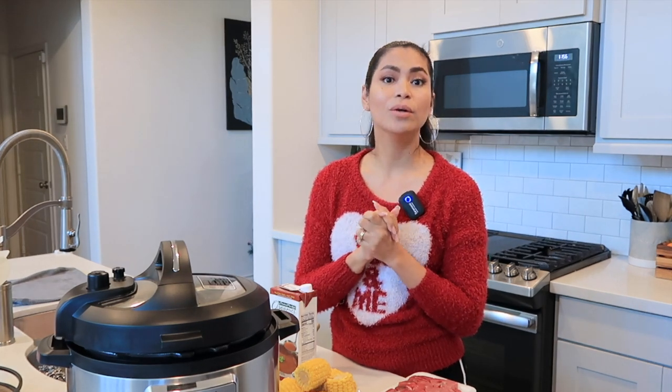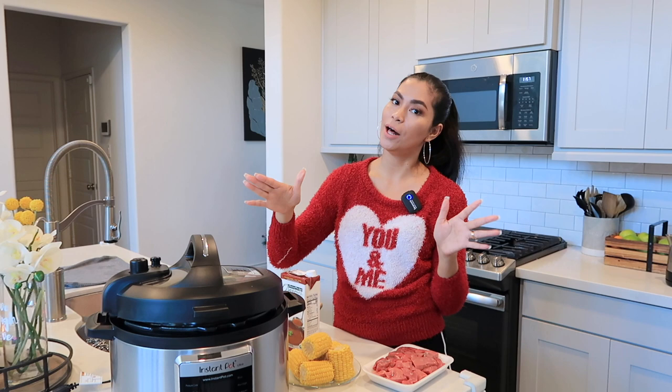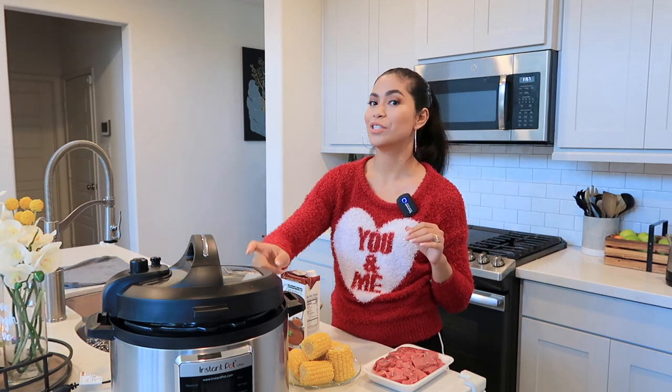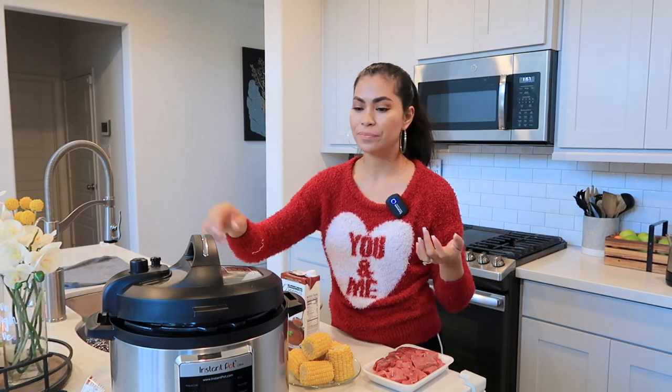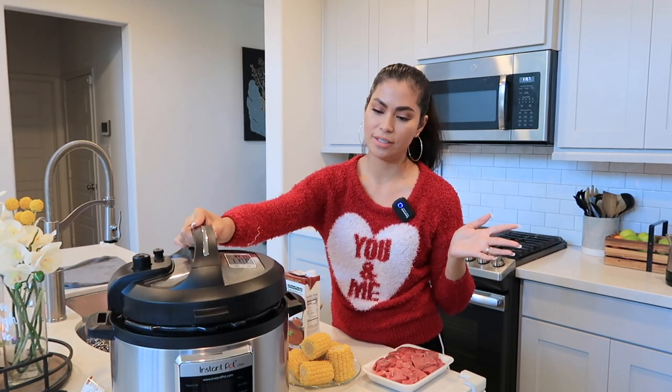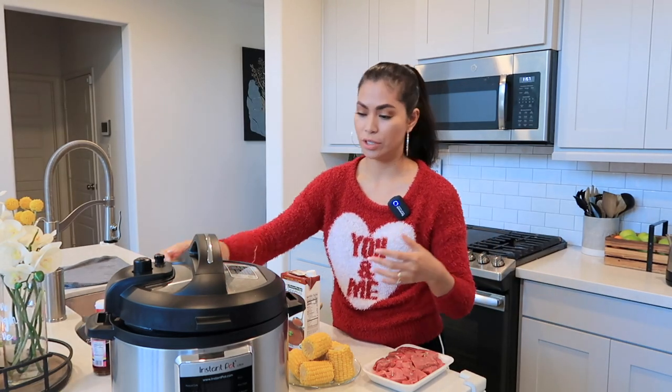Surprisingly, not a lot of people know that you can use this for menudo — the Spanish menudo — which in the traditional way of cooking takes like eight hours or more to cook that dish. Bulalo in the Philippines also needs hours to make. So this Instapot is going to help me because for the menudo, I only cooked it for two hours using this Instapot. For Bulalo I will do the same — probably an hour because we are using high pressure here.